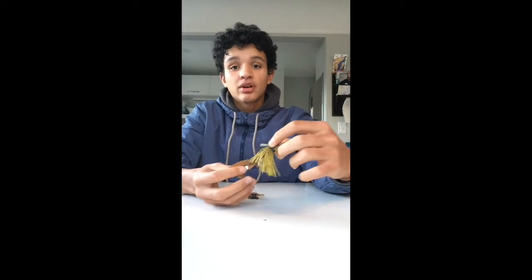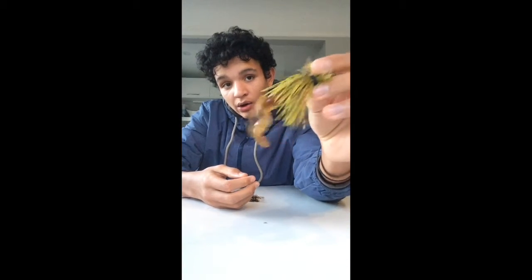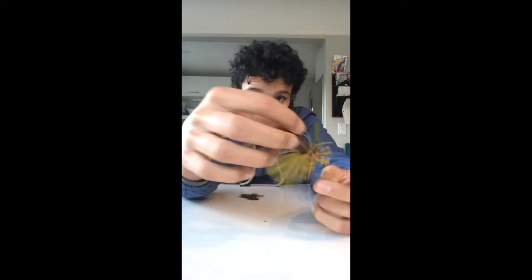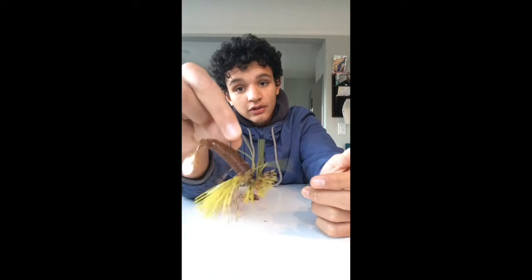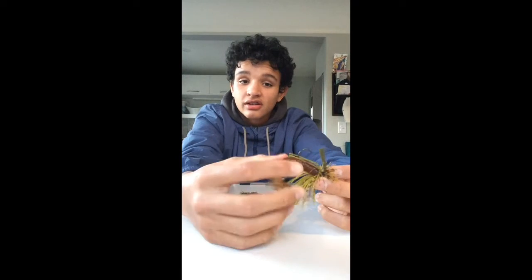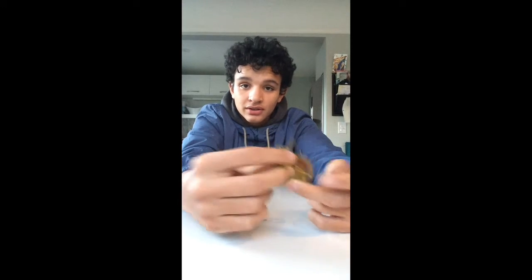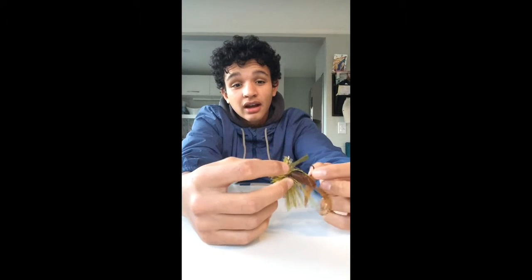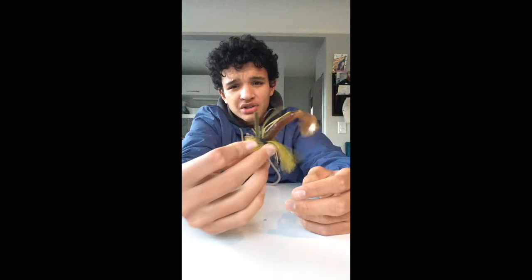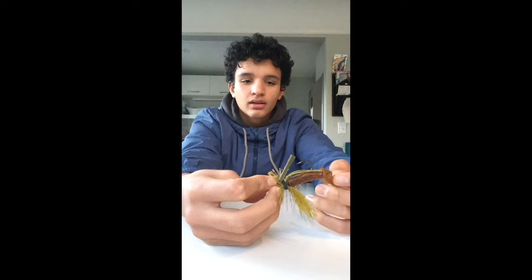Next up, I got two Pro Boo Bug 3D Finesse Jigs. I took them out of the package and put a trailer on it — a twin tail grub. They're just a little finesse jig that will stand on the bottom, and these little claws will be twirling and attracting the bass. If you look at AP Bassing, some of his videos in the summer — it's one of his favorite presentations and he just crushes bass on these things. I know these aren't the best jigs you can get, but these were cheaper and I only had a $50 gift card. I'll upgrade my tackle eventually once I start working again in the summer.